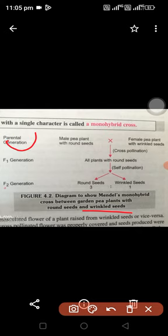In the parental generation, Mendel used the male pea plant with the round seed and the female pea plant with the wrinkled seed. This cross is the first cross, the first pollination.